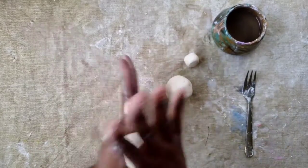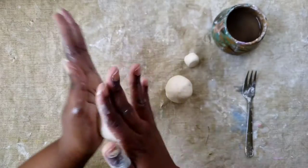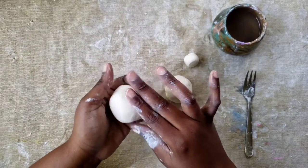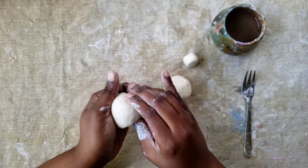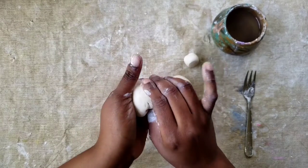Now we're going to start to make a pinch pot — a technique of putting your thumb in a ball of clay and pinching from the bottom up to create an opening in your clay. We are going to start with the larger ball of clay. You're going to take your thumb and go straight in the center and start from the bottom up and start pinching.